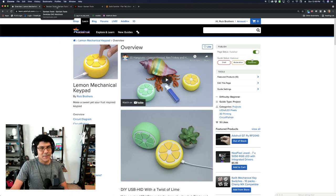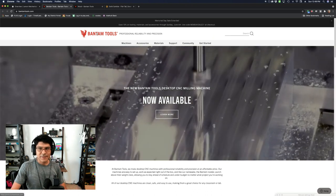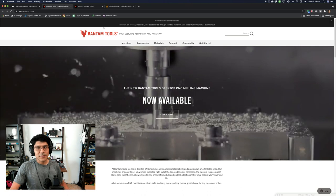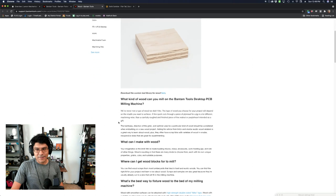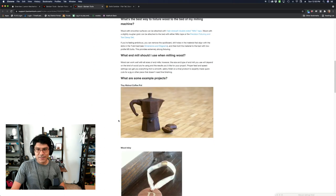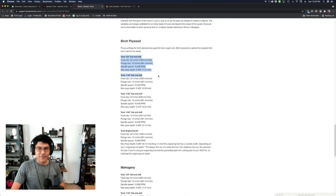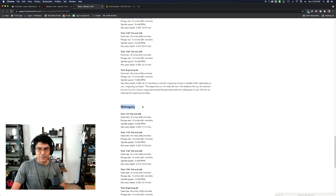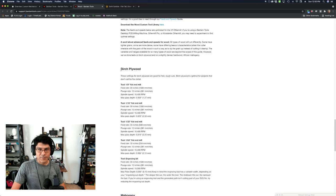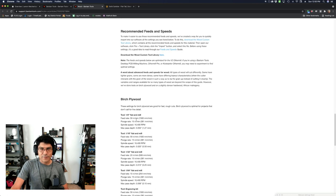As for the CNC mill I'm using, I'm using the Bantam Tools desktop CNC. It's a really nice little CNC — it used to be called Other Mill and now it's Bantam Tools. They have a really nice speeds and feeds cheat sheet that walks you through the recommended speeds and feeds for various tools, with two categories: mahogany as a hardwood and birch plywood as a softwood. Really nice to use these as a point of reference.